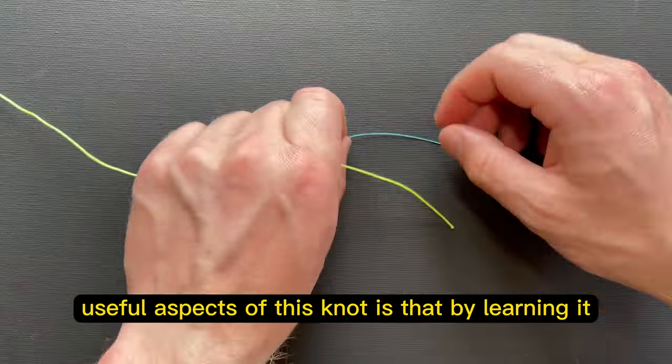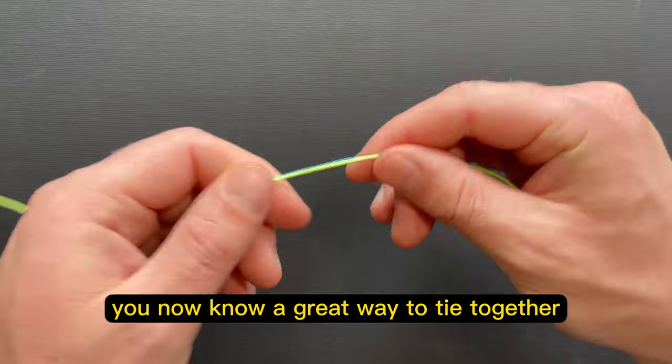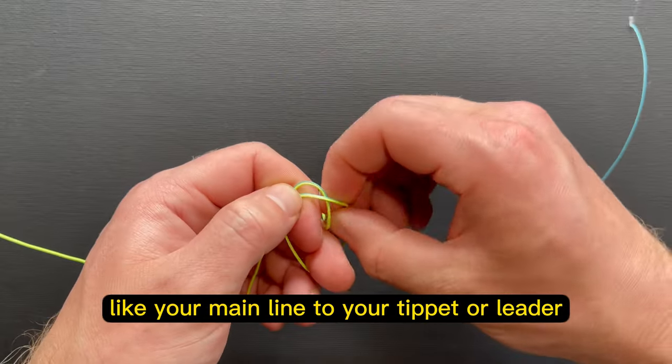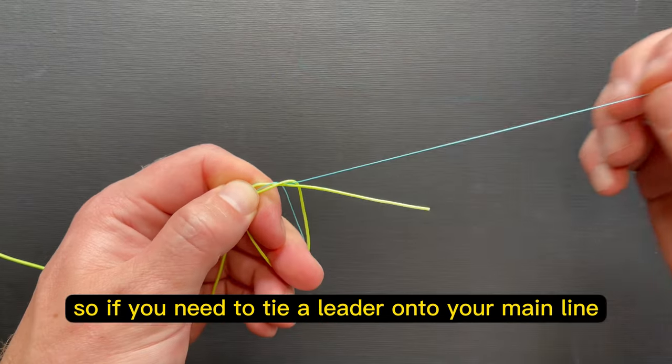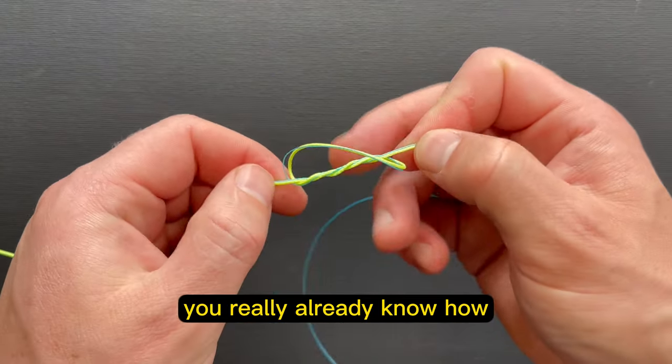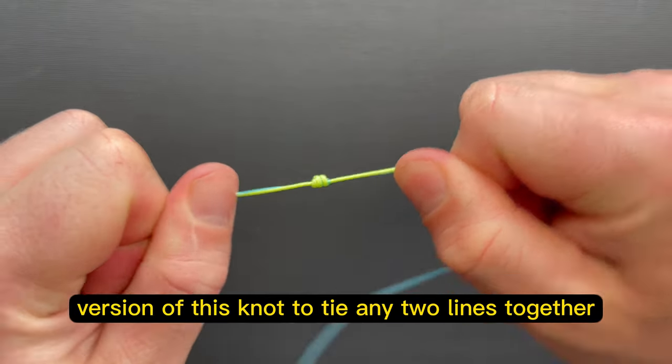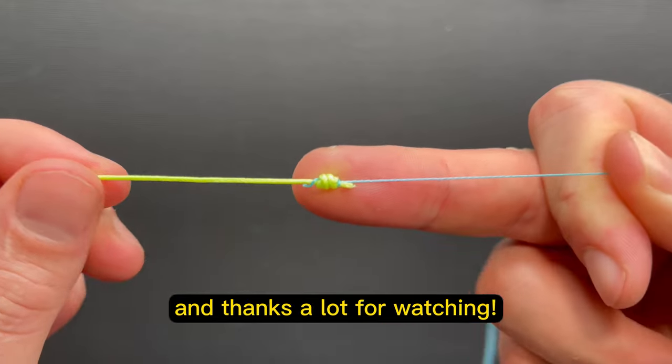One of the coolest and most useful aspects of this knot is that by learning it, you now know a great way to tie together two pieces of line — like your main line to your tippet or leader. So if you need to tie a leader onto your main line, by learning this knot you really already know how; you just have to alter the process slightly. Click on this video here to use an altered version of this knot to tie any two lines together. Thanks a lot for watching.